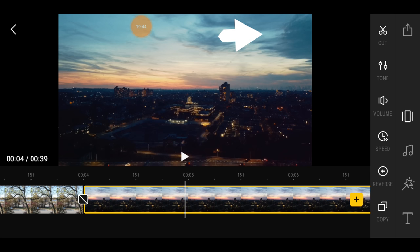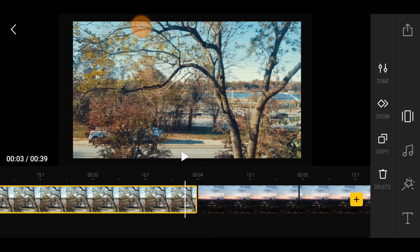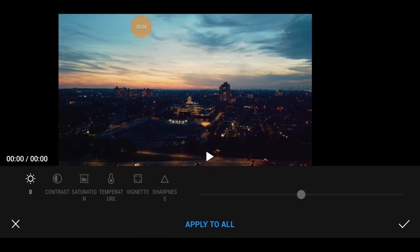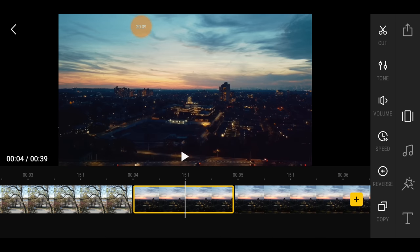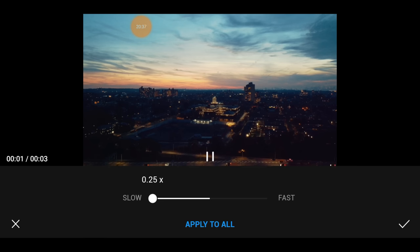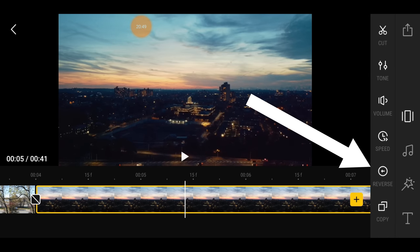If you switch to a video clip, you can cut the video and cut out parts you don't want. You can tone it, color it — just like you can color photos. You can also speed up the clip. Look at the video as it moves faster — you can apply that to all clips or just hit the check mark to apply to one particular clip.